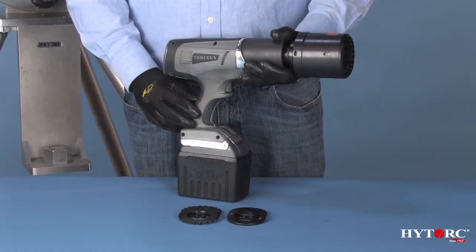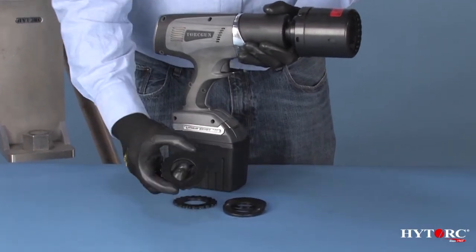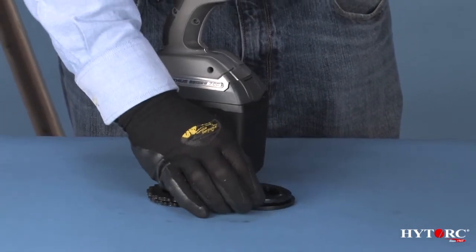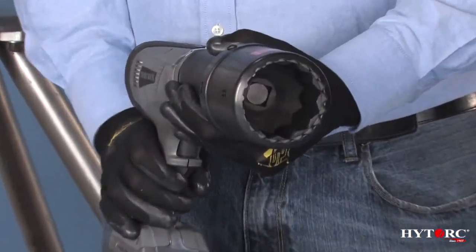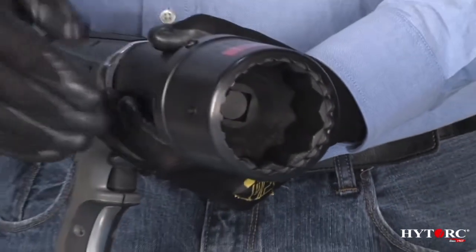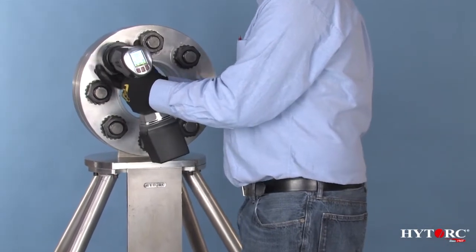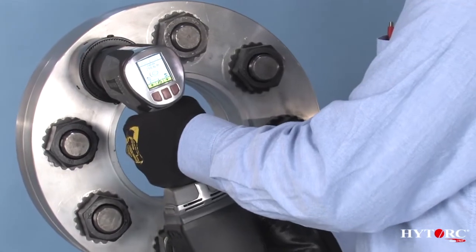We can't leave without showing you one more great feature of the lithium series: its ability to work with the amazing high-torque washer and its companion friction backup washer. These simple hardened washers eliminate any pinch points and keep the back nut from turning. The double-splined drive socket secures onto the tool in place of the reaction arm — the outer socket holds the washer and the inner socket turns the nut. Ask your sales representative for a demonstration of the high-torque washer and see how easy and safe it will make your bolting work.